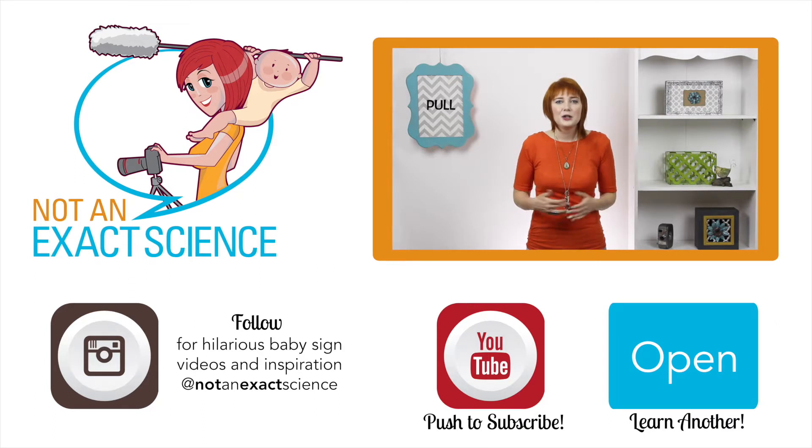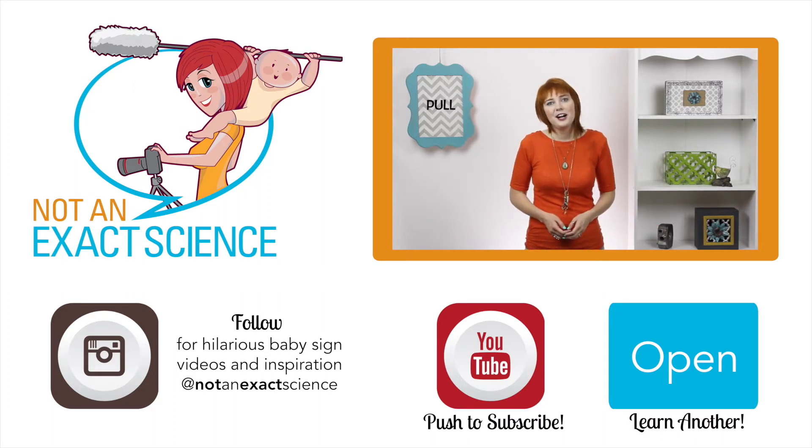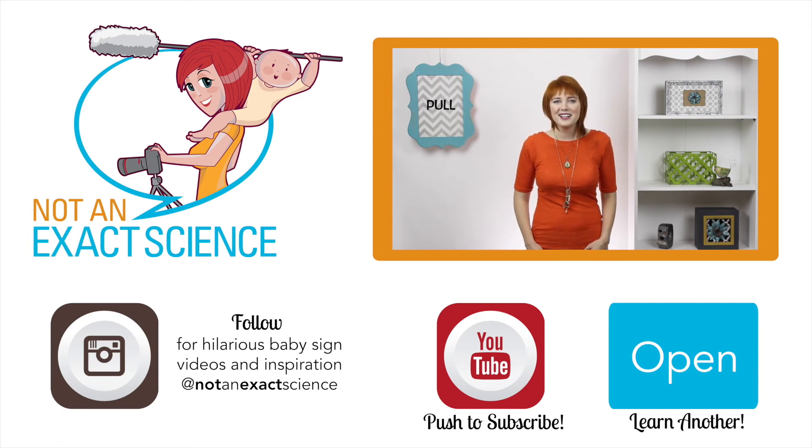So just keep signing and your baby will catch on. Please let us know if you found this video to be helpful by clicking like or giving us a thumbs up. Be sure to share your signing stories in the comments below to inspire other moms and ask any questions that you have. Thank you so much for learning with us. I'm Adelaide with NotAnExactScience.com.